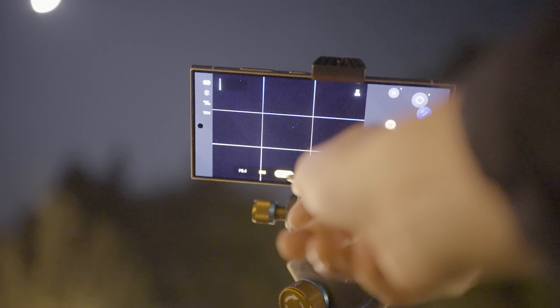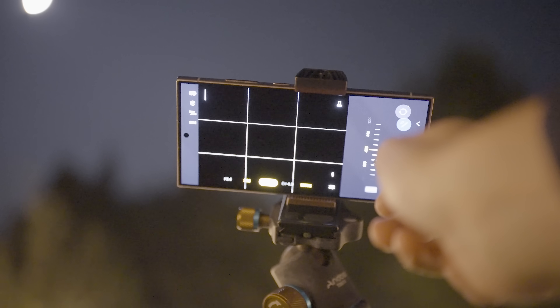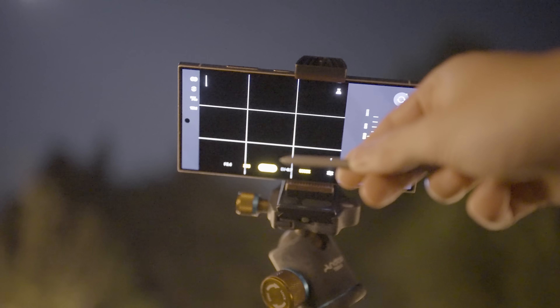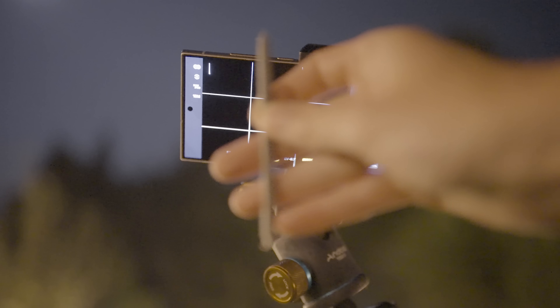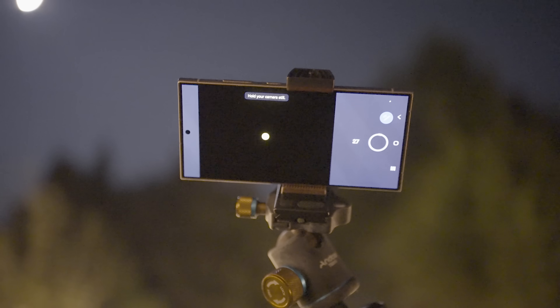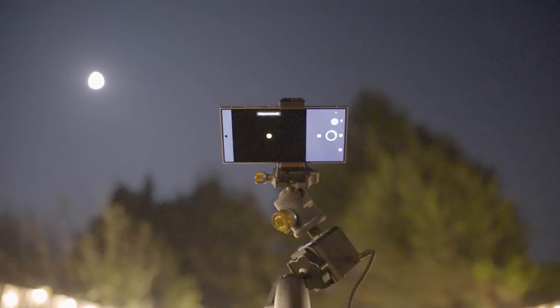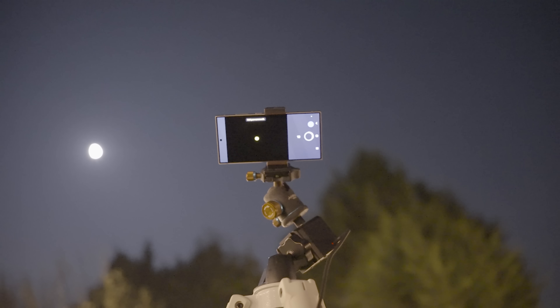I decided that my first target would be one of the easier targets to find with my phone — the Pleiades. Using a 3x zoom I focused in on the star cluster and very importantly used the included pen accessory of my smartphone to remotely take a 30 second long exposure image of the Seven Sisters. This is important because if I tap the screen to take my shot it will very likely lead to a vibration that would cause the phone to shake and my stars to blur. Here's an image taken at 3x zoom without the star tracker — which is not great. Now here's the first shot captured with the star tracker turned on. Much better.